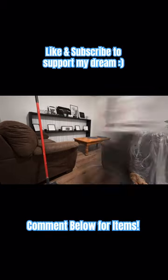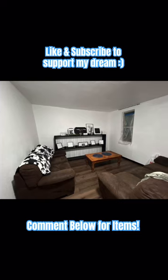Most of these items I found at Hobby Lobby too, or I bought some online through Amazon. Thanks for watching!